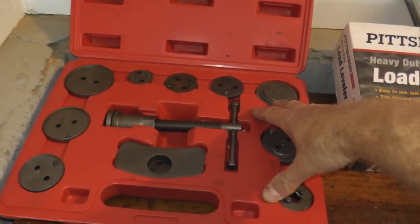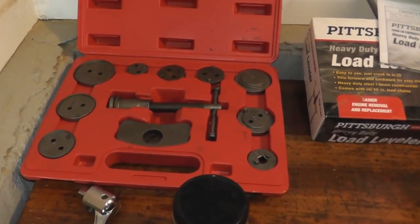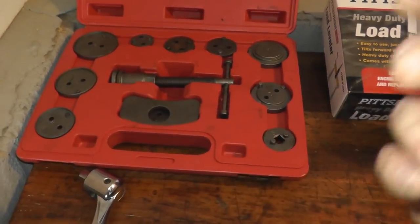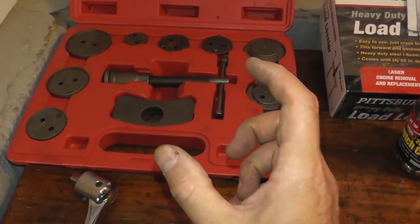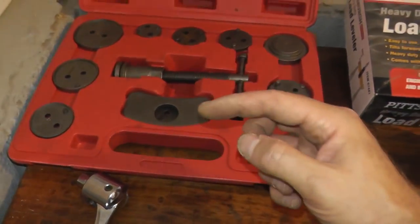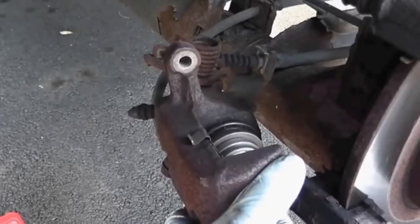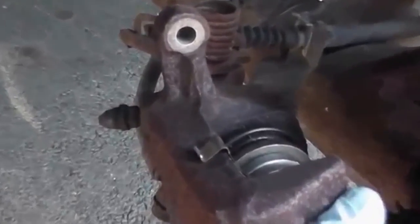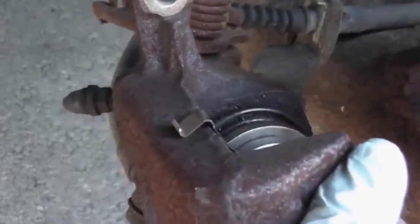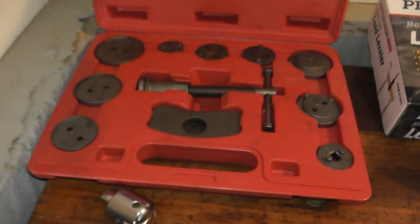This is a disc compression set. On some vehicles when you replace the brakes — we have a video on rear brakes on a Maxima — you can't squeeze the caliper piston in with a normal C-clamp. You have to squeeze the piston in while turning it simultaneously, and that's what this does. It slowly turns and compresses the caliper piston at the same time. Really good set, very good rating on Harbor Freight. I've used it maybe two times in the last four or five years. It comes in a nice case — highly recommended if you have a vehicle that requires it.